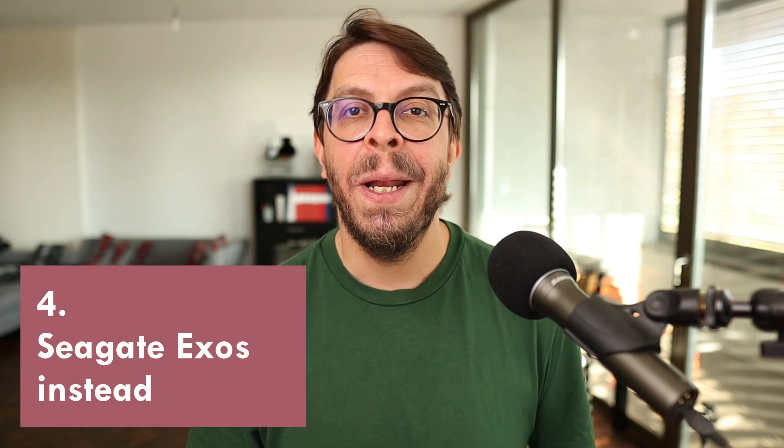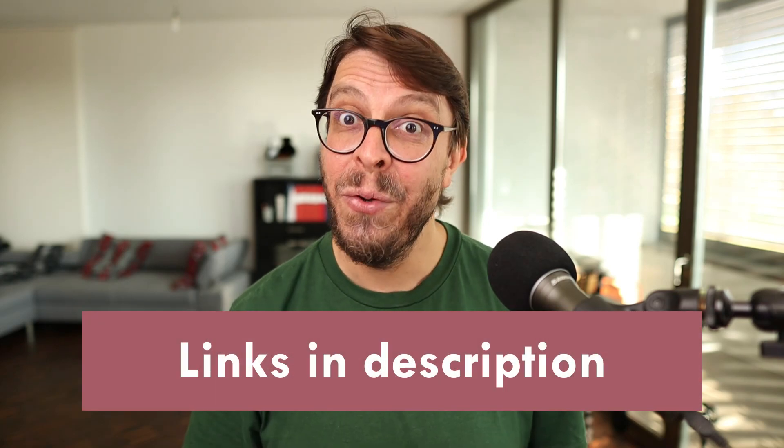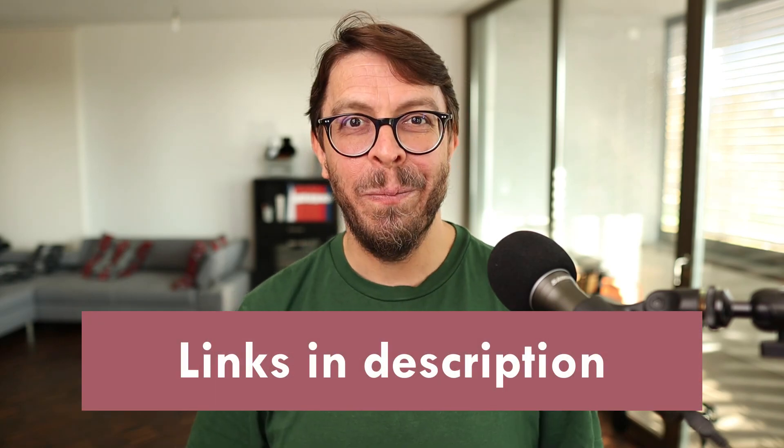This is a bit of a shame because I've been using WD drives for more than two decades — I've never had a problem with them, never suffered any kind of data loss. It is a bit sad to abandon Western Digital drives now. So for this upgrade I'm going to go with the Seagate Exos drive instead. I've heard great things about them noise-wise. You can learn more about pricing and availability for the Exos drives with the links in the description below.